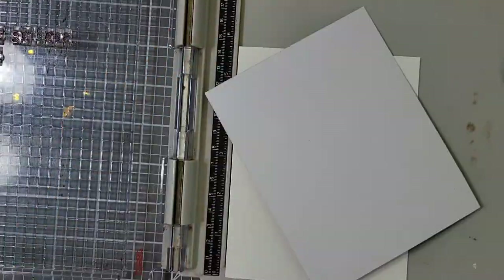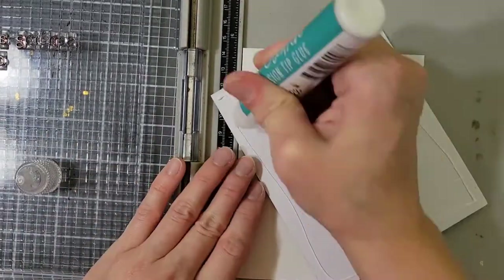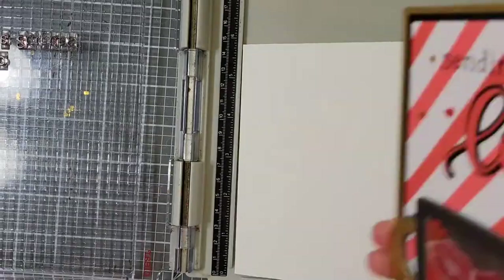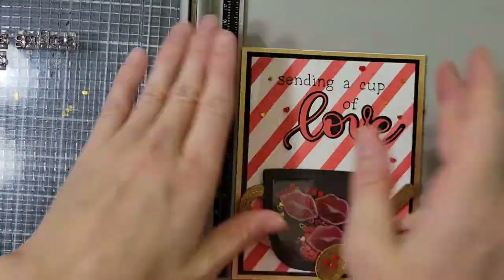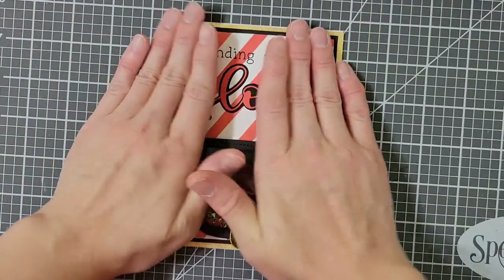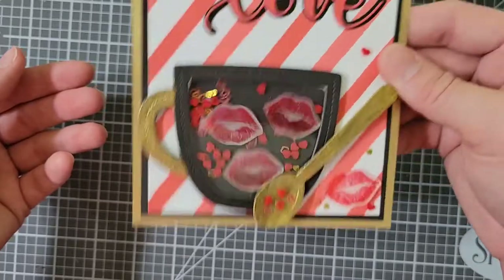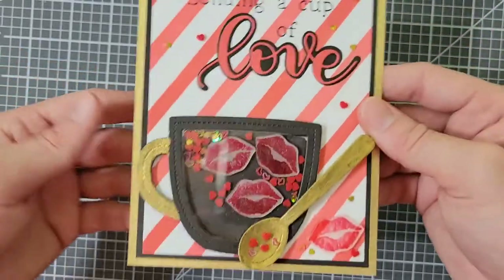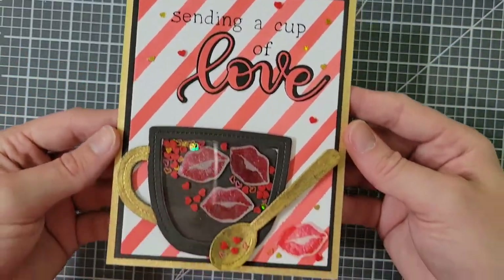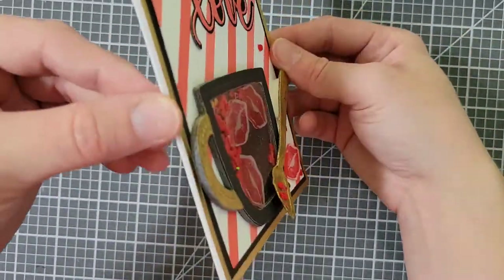To glue my card panel onto my card base, I am going to use the help of my stamp positioner tool. I am putting my card base right in the corner of my stamp positioner to help me line up my card panel and my card base more easily. I just attach these two with liquid glue. And now my card is done, and my stuff is finally dry enough I can shake it — it's satisfying! I hope you all enjoyed today's video and today's card. I will be back again with more videos soon. Thank you all so much for watching.